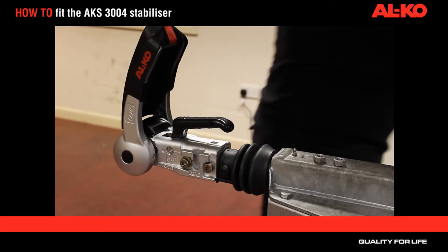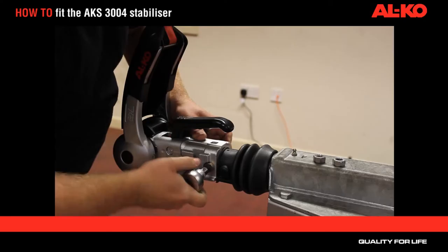Secure with a ratchet and torque wrench to 86 newton metres.